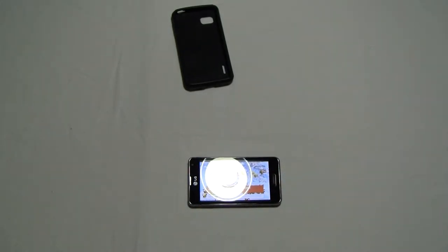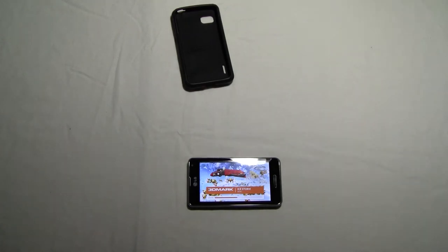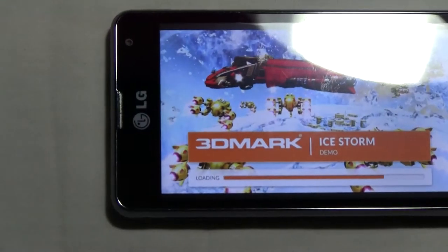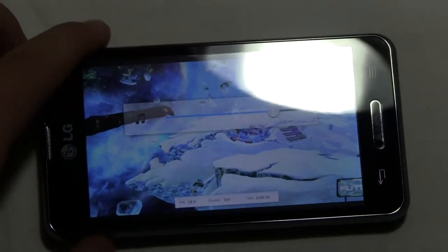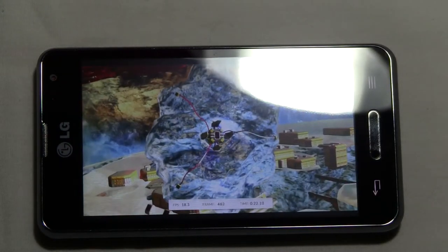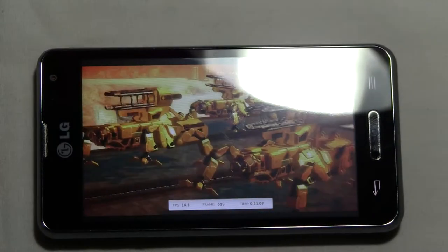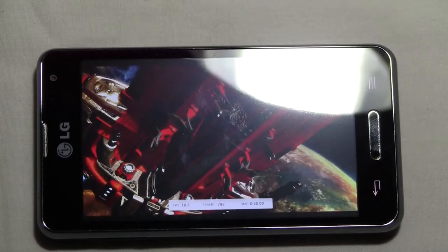I'll set this down here and zoom in. Let's see if there's sound — there is. So right now it's running at about 20 FPS, but that's still pretty good for a medium quality device. We're about 40 seconds in now, running at approximately 25 FPS.